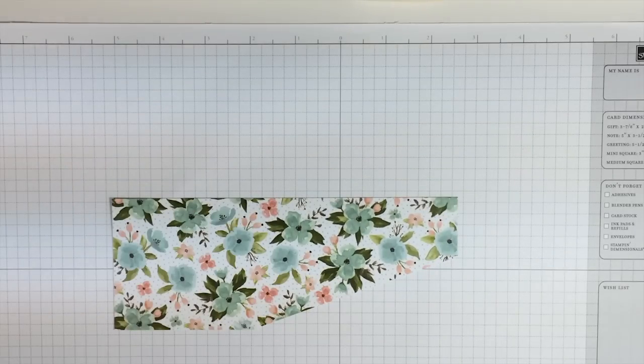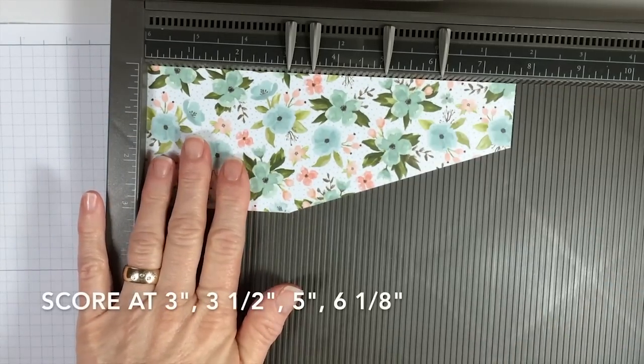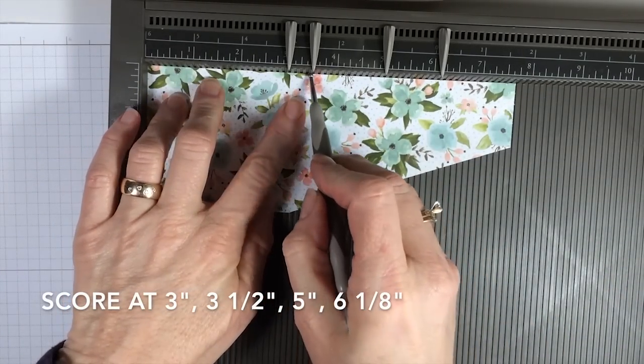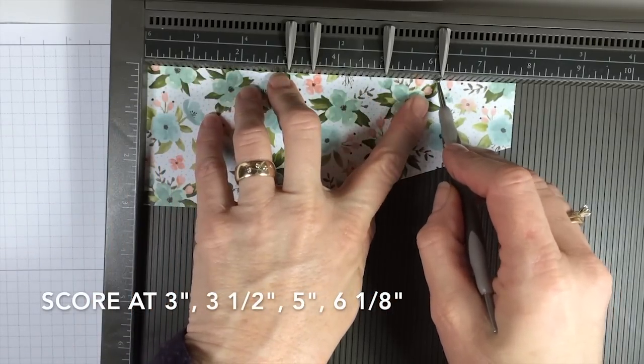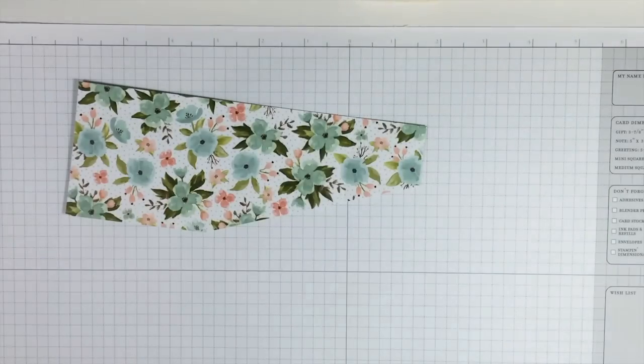From there you have to score it. We bring in our Simply Scored board and we are going to score it at 3 inches, 3½ inches, 5 inches, and 6⅛ inches. Put that away and then we're ready to fold.